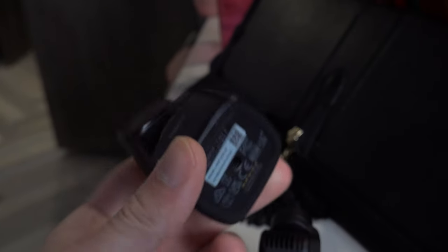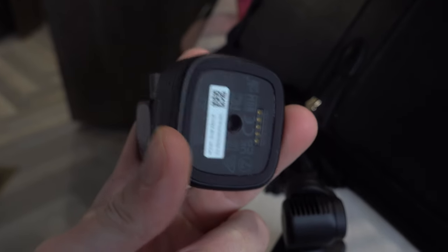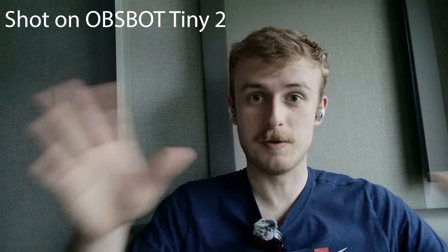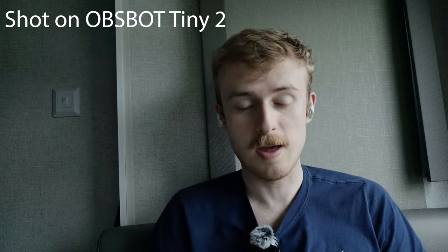For today's video I thought it'd be best to actually record this on what you'd be using these cameras with. This is footage straight from the Asbot Mini on a very rainy day with no overhead lights — nothing crazy or professional — this is what you would see.